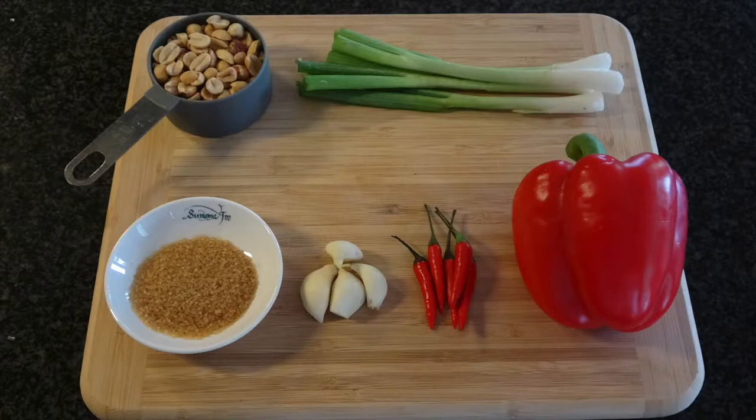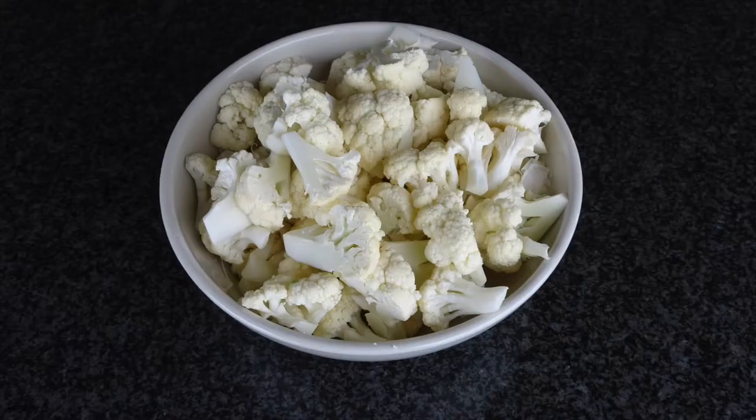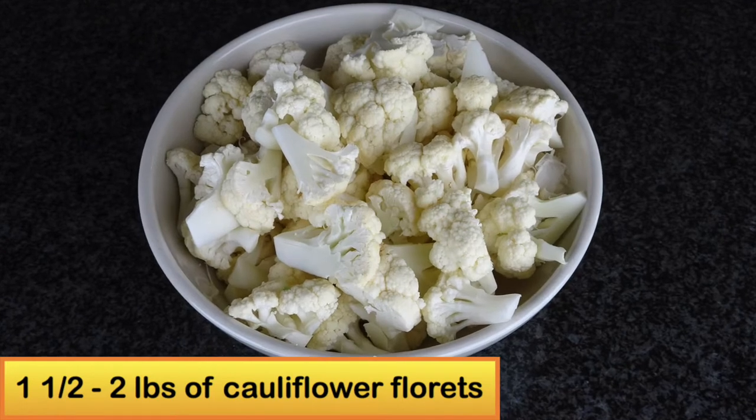In this recipe I will use 1½ cup of shelled and roasted peanuts, 4 scallions, 2 teaspoon of crystallized sugar, 3 cloves of garlic, 6 to 8 Thai chili peppers, 1 whole red pepper, and about 1½ to 2 pounds of cauliflower.